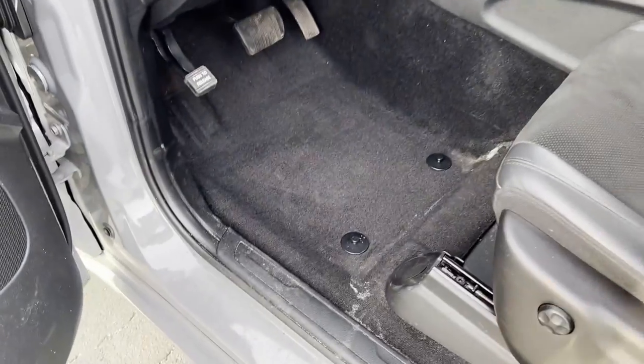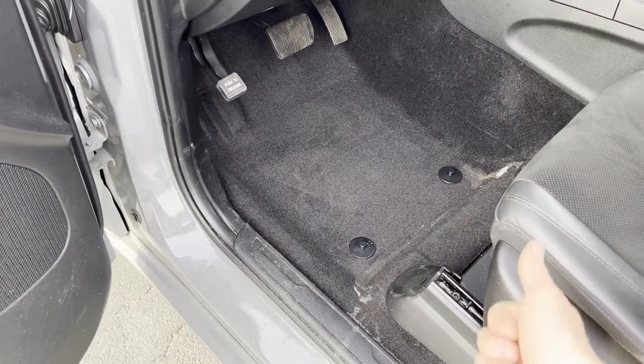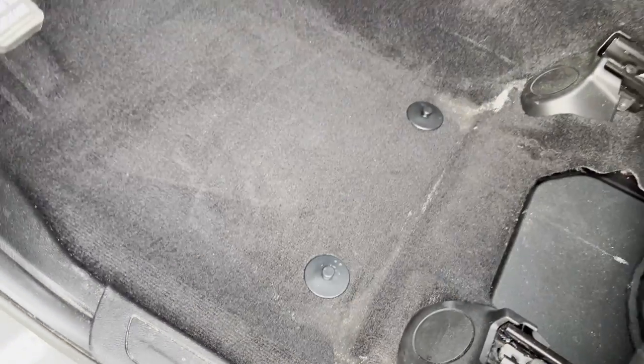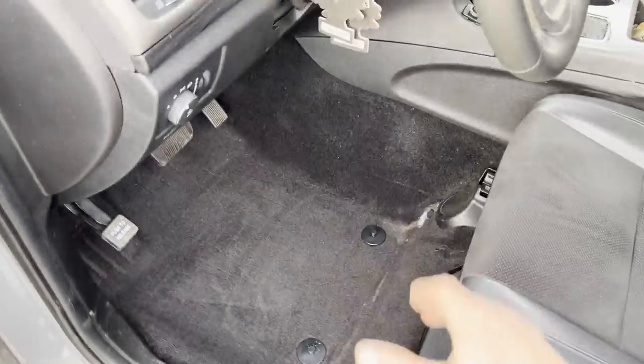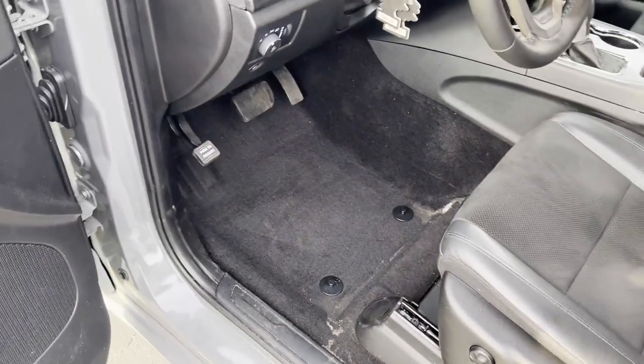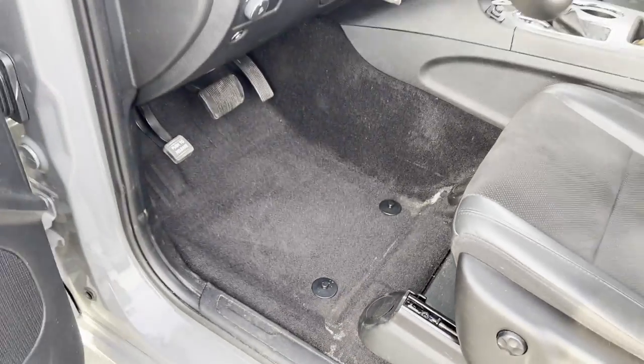Before we install these 3D mats, make sure you have any previously installed floor mats removed. If you have the little clips, just lift and unsnap whatever you have there. If you don't have those, just remove whatever you had and you're ready to install your new 3D mats. Bear with me — I still have some salt in my carpet from wintertime and haven't had a chance to get it shampooed, but at least I got a chance to vacuum it.